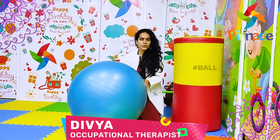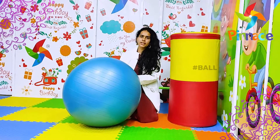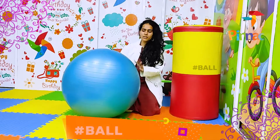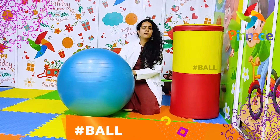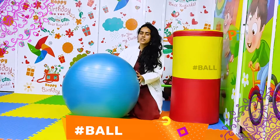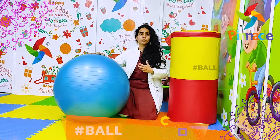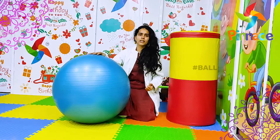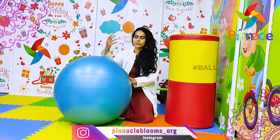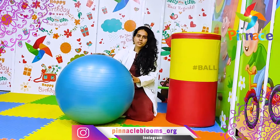Today, I will tell you how to use this therapy ball for children's occupational therapy. As you can see, this is a big ball. It has two sizes compared to children's age. We use these balls when we improve the children's sitting, their muscles, their hands, their core muscles.